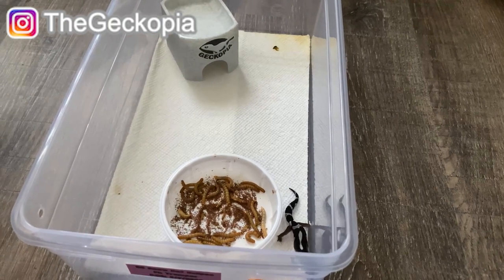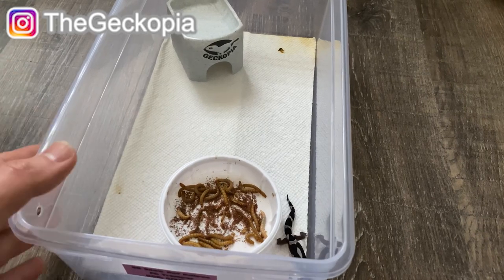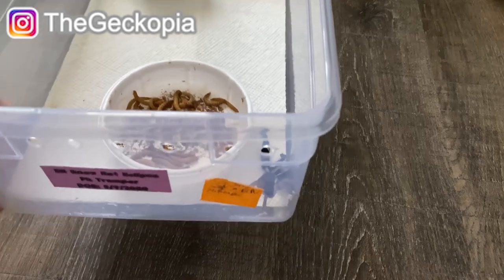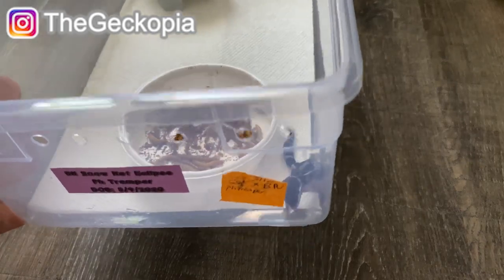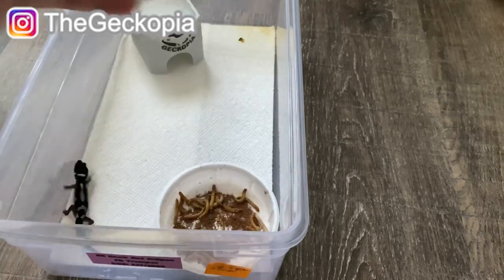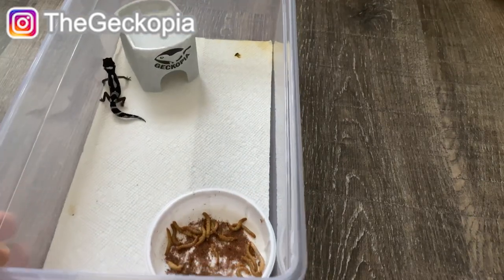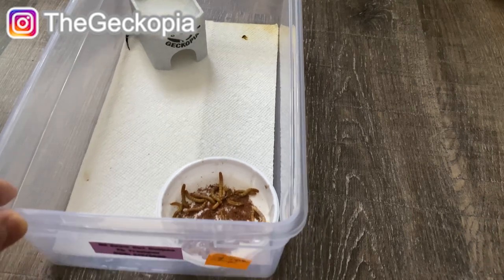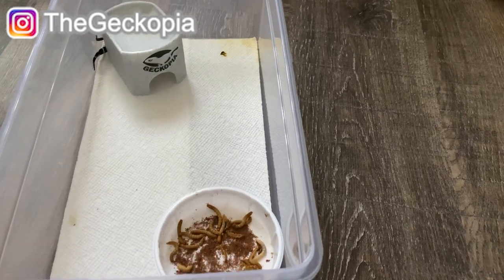What's up everyone, this is your boy Kers back with another reptile video. In today's video I decided to answer your questions again about the hatchling. I know there are a lot of people who are just getting started with their very first project for their leopard geckos, so here are my personal tips for your hatchling leopard geckos.